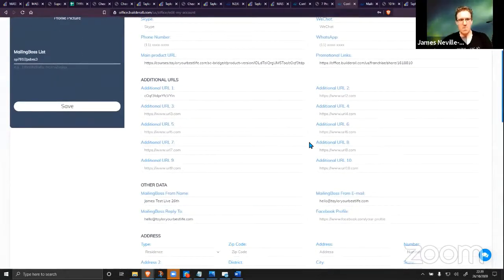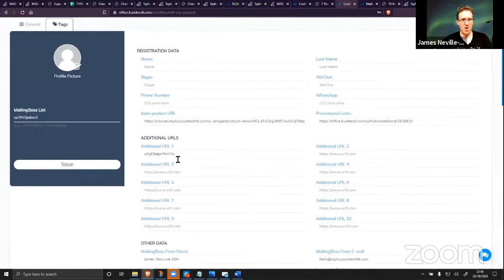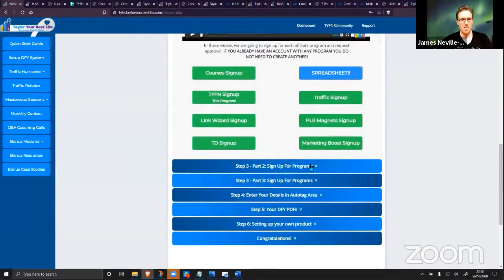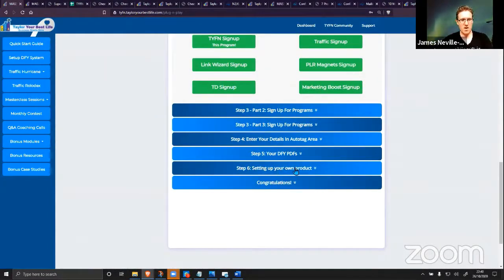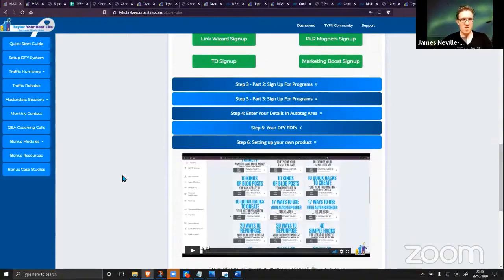I know some people who aren't technically competent who try for hours, weeks, and months to get the tech set up and it just doesn't work for them. This just gets rid of the tech headache altogether. If you can copy and paste, if you can sign up for a few different affiliate programs and copy your code, and then set up your own product — which is an easy five-minute step — then you can have your whole ecosystem set up within a couple of hours.